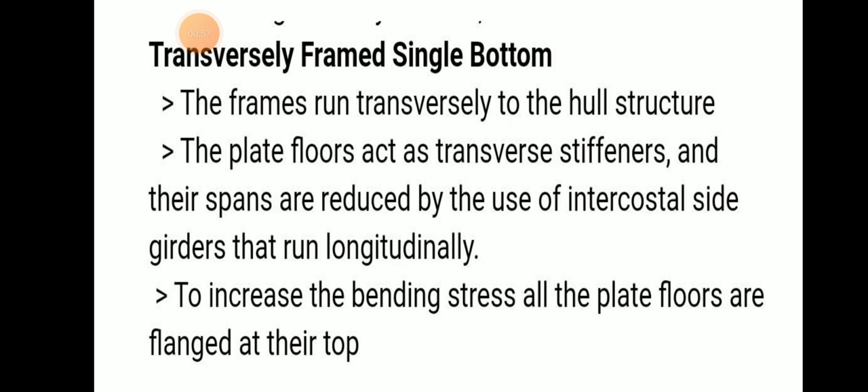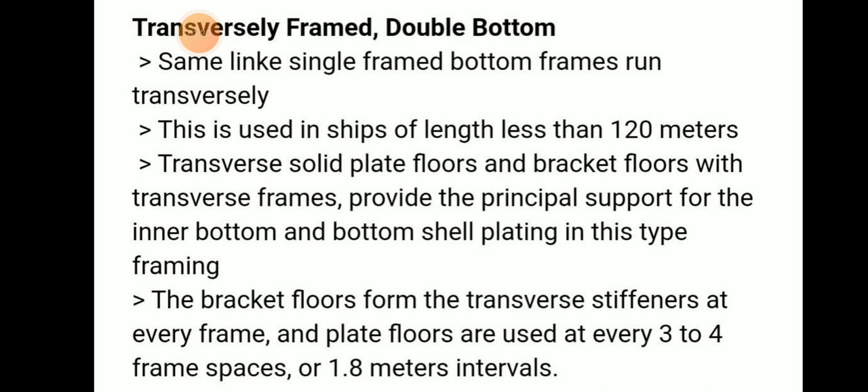The intercostal side girders run longitudinally internally to increase the bending resistance of all plate floors. All plate floors are flanged at their top. So in transversely framed single bottom, the frames run transversely and plate floors act as transverse stiffeners, with their lifespan reduced by intercostal side girders.